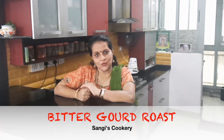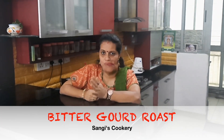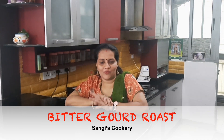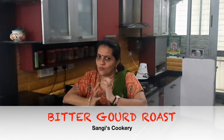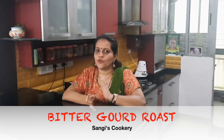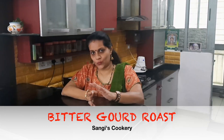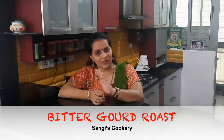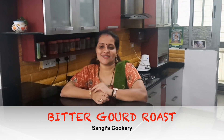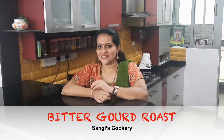Hello everyone, today in Sangees Kuguri, we're going to see how to prepare the Bitter Gourd Roast. Bitter Gourd Roast is a very healthy and delicious recipe which requires very minimum ingredients. If you prepare the Bitter Gourd Roast in this particular way, I'm sure all the people who really don't like Bitter Gourd will also start liking it. I can guarantee about that.